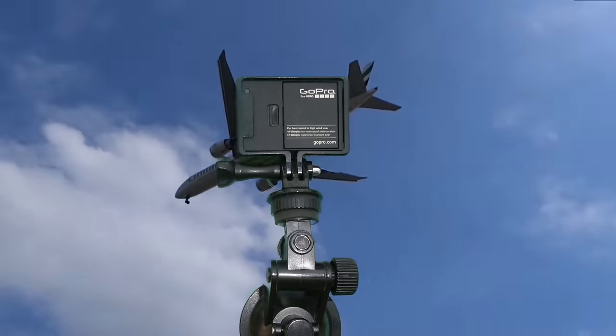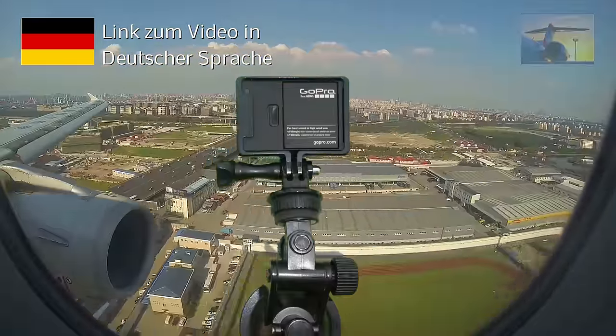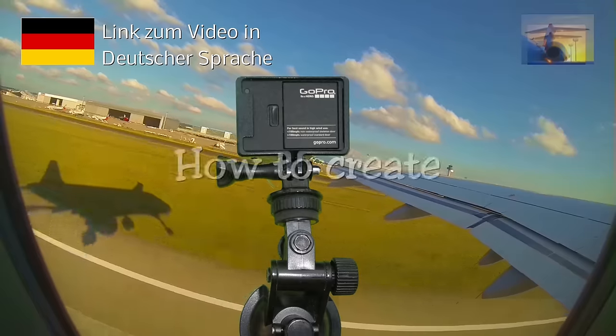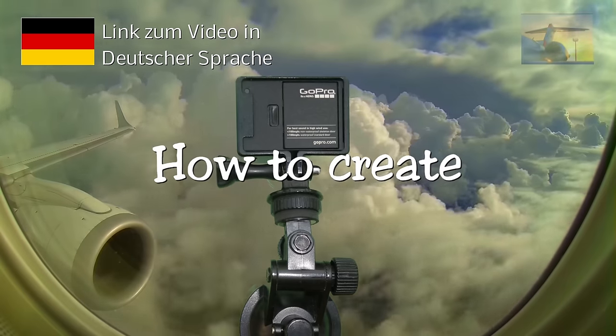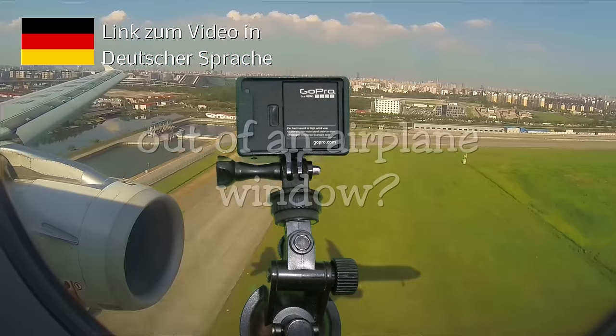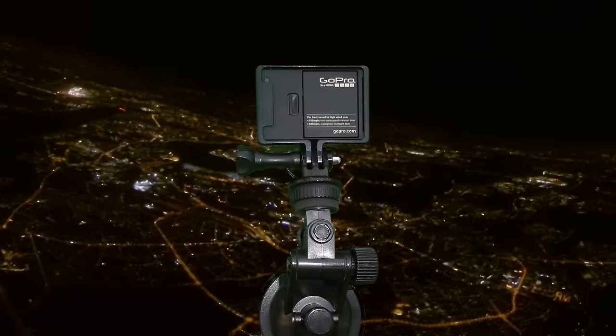Welcome to my GoPro tutorial. The topic is how to create qualitatively good GoPro videos out of an airplane window, and what you need for it.